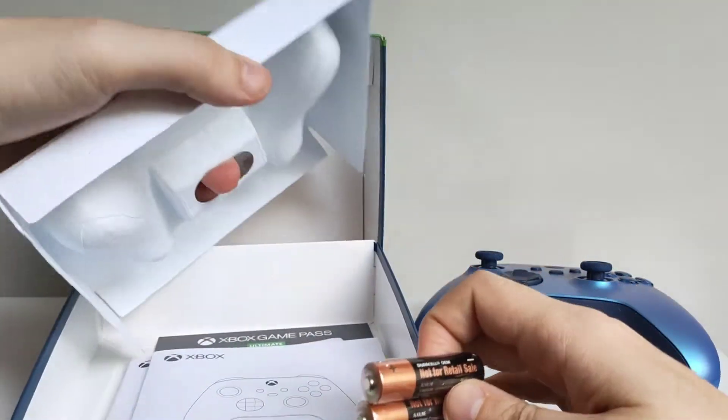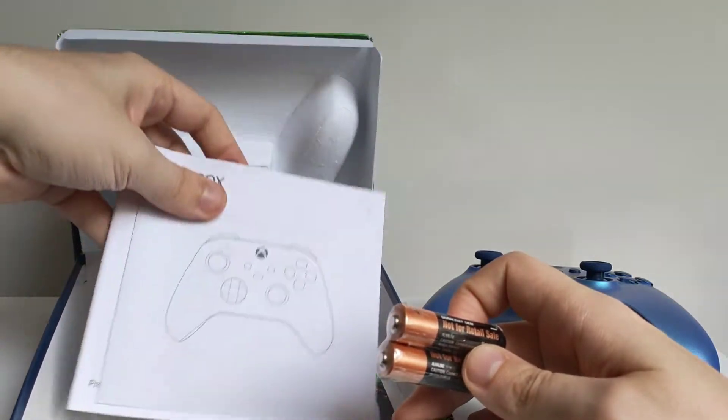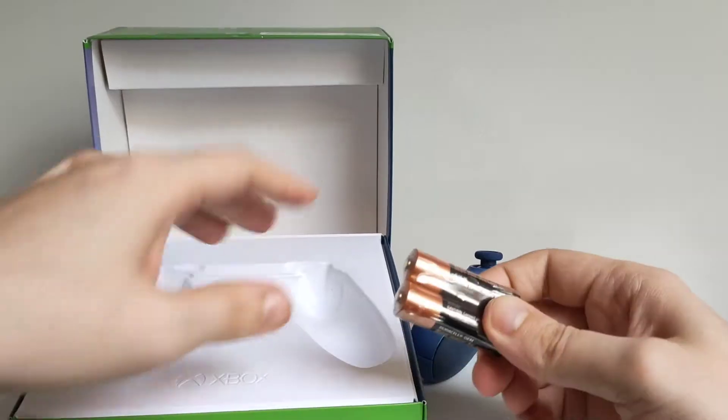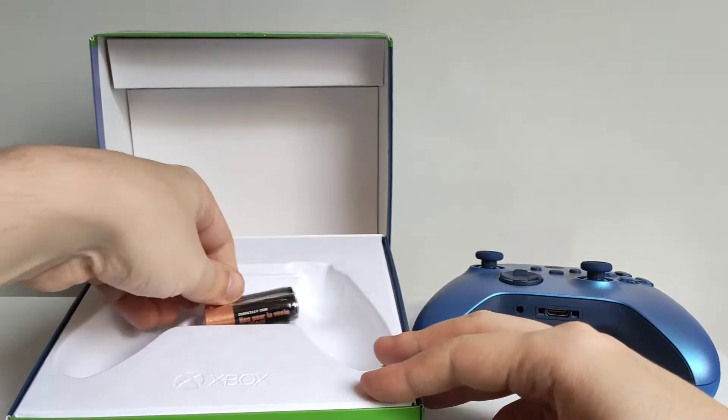Inside you have batteries and some paperwork — not very exciting. But batteries are always useful I guess.